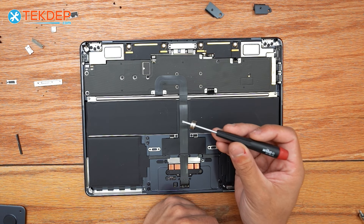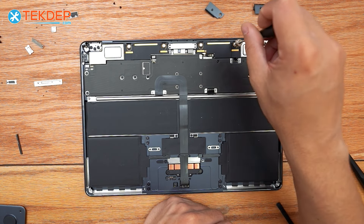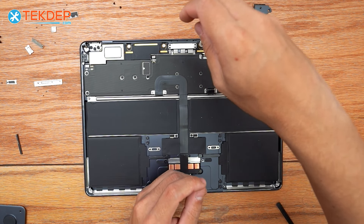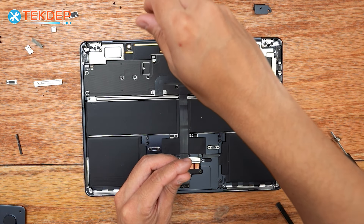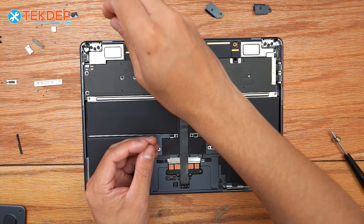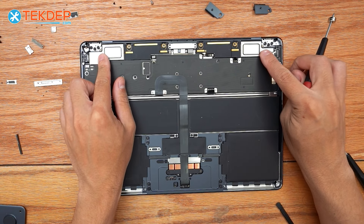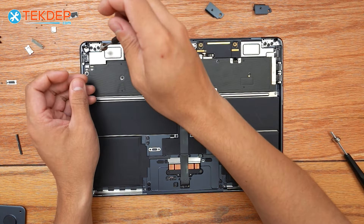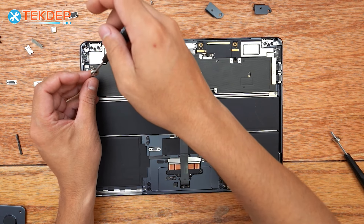Now we're going to grab a T5 screwdriver and unscrew these two center screws that hold the Wi-Fi antenna modules. Then there's going to be one screw on either side — also T5 — that's holding the speaker half of that whole Wi-Fi speaker assembly in place. We can now go ahead and remove both of these.